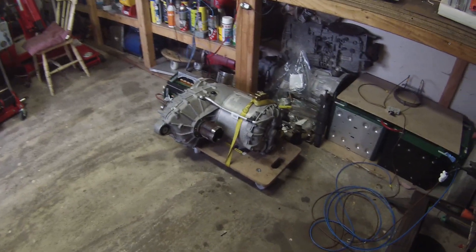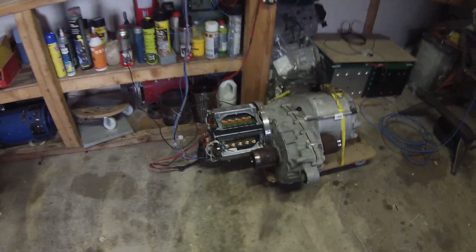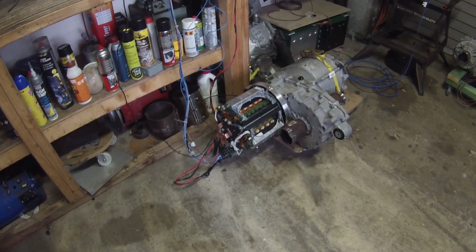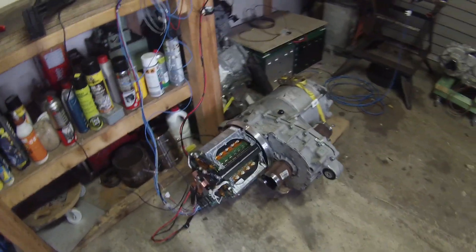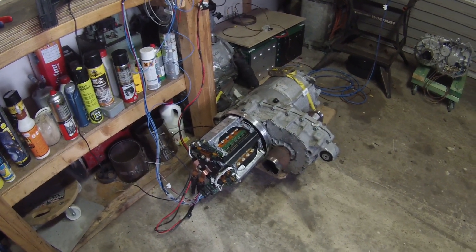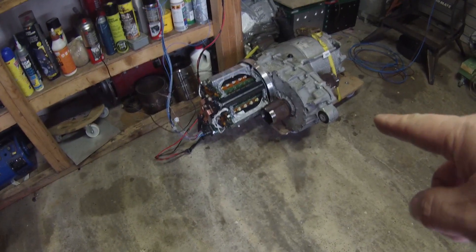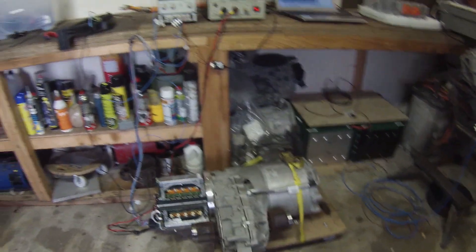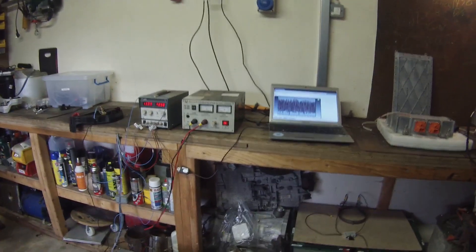Hello folks and welcome back to the Tesla project. We've got another pretty major milestone today. We have now reassembled our inverter back onto the Tesla motor, complete with the version 2 open source logic board, which is kind of hidden down there at the minute. We're set up for some low voltage testing here, supplying 45 volts to the system from our power supply.